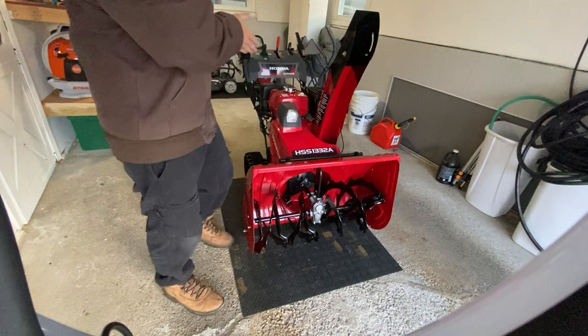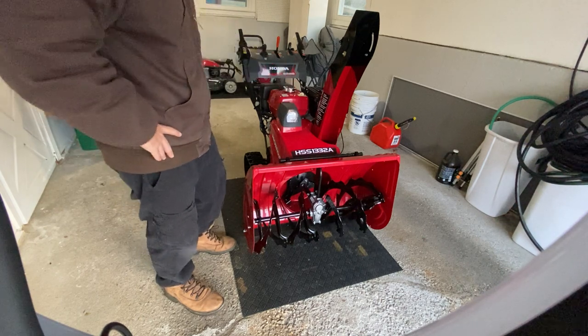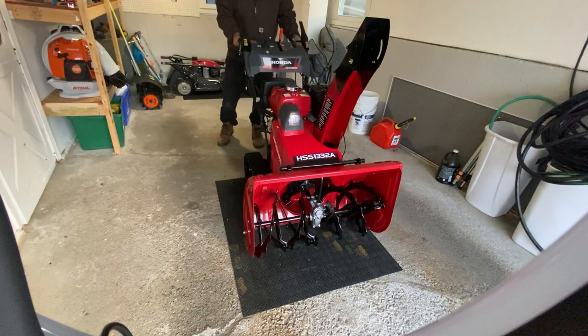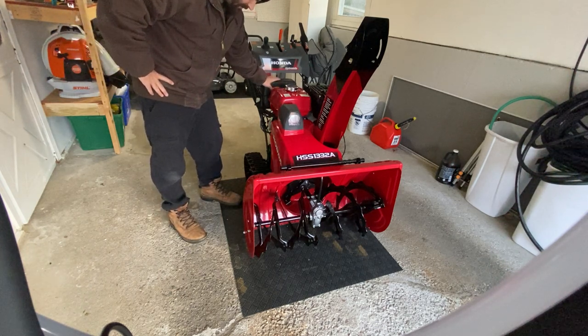I basically flipped snowblowers to get this brand new Honda. You get a three-year warranty with a brand new Honda 1332 as well. I know it's a little cheaper if you go without the battery, but I think having the battery start is a must-have — that's an awesome feature.